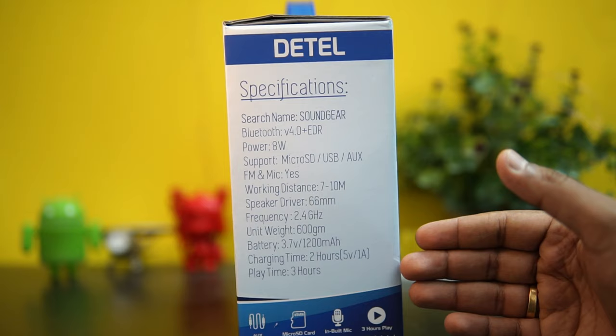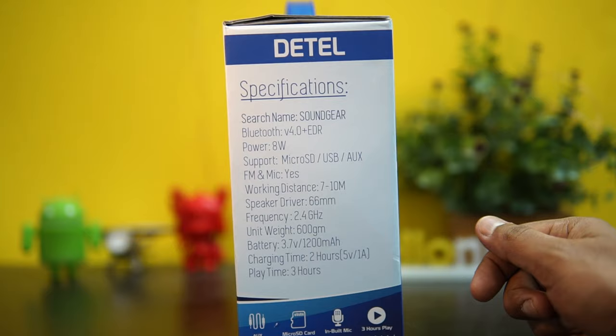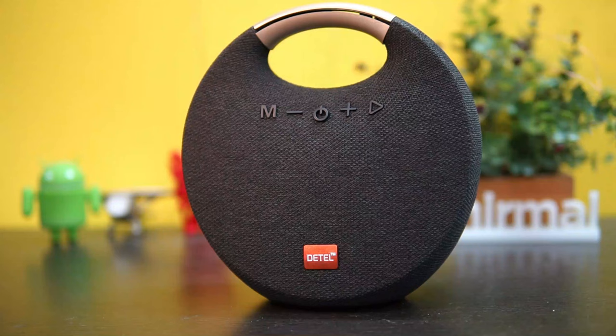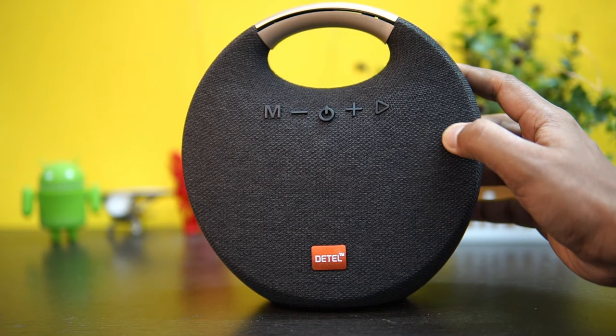It has a 1200mAh battery and charging time is around two hours since it's a 5V 1A charger. Playback time is around three hours. That's the specifications at 1800 rupees in India. Let's open the box package — you can see the Detail branding, finish, and we have these buttons here.